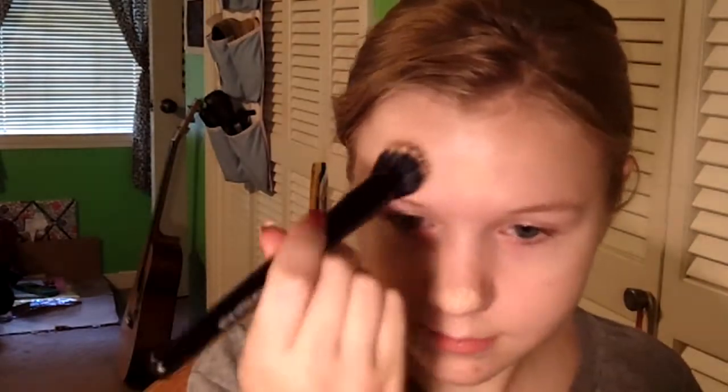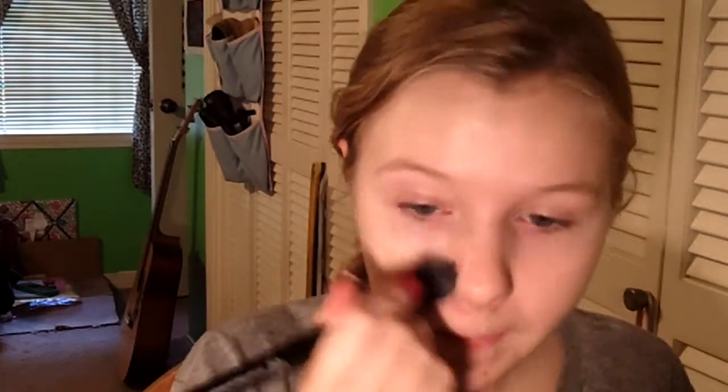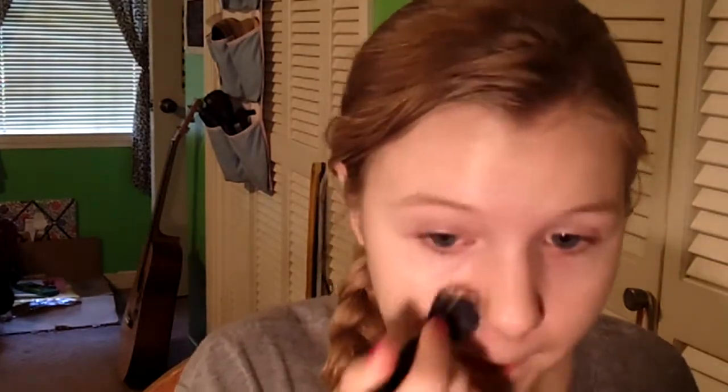I'm starting off this waterproof makeup look by applying a BB cream. I'm using the Olay Fresh FX BB cream and I'm also using a small stippling brush to apply this all over my face and neck. If you don't have a stippling brush or a brush to apply the BB cream, you can definitely just use your hands and it'll work just as well.